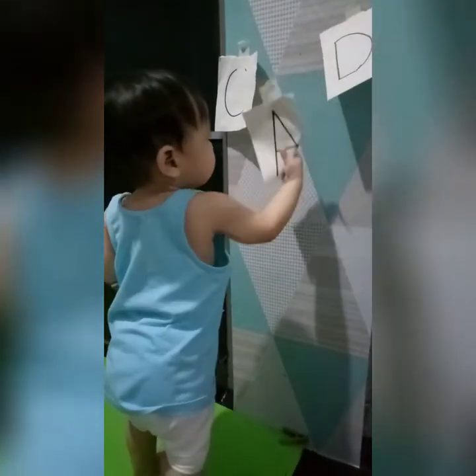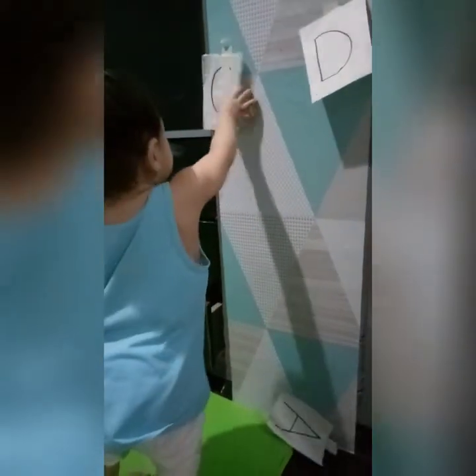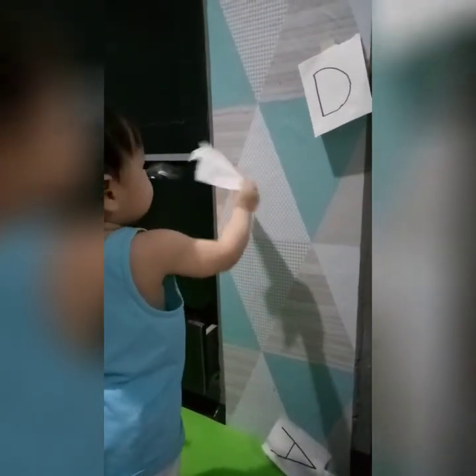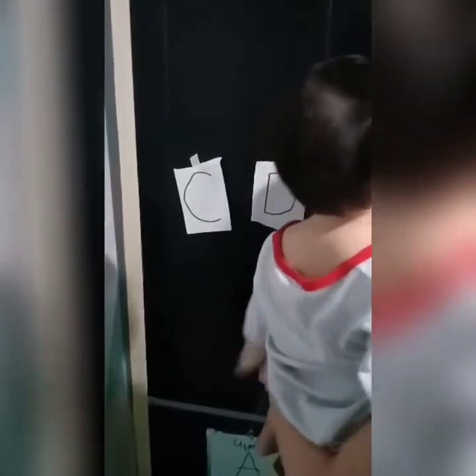Give it to mommy. Very good. Where's the letter C? Very good. Where's the letter D? Very good. Where's the letter G?